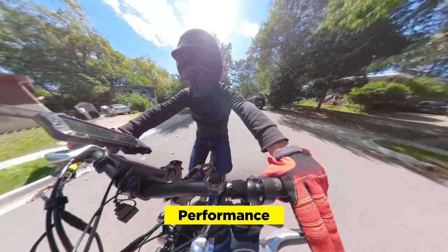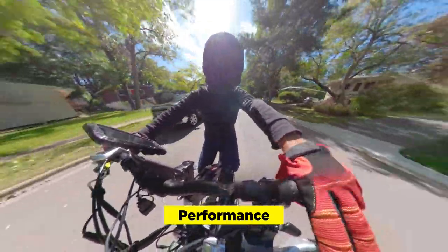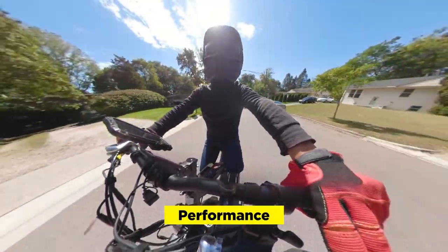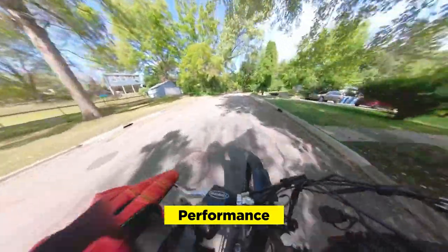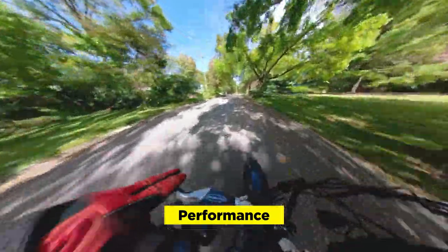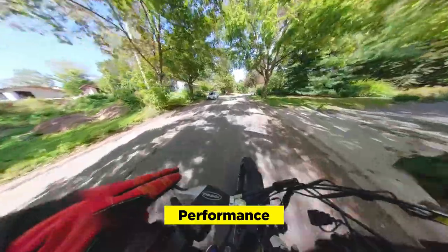The LED display is basic but gives you all the data you need — remaining battery life, speed setting, and distance traveled. Range is about 45-plus miles with pedal assist, and much lower in throttle-only mode. Now let's take the HJM Tori out on the streets. There are five pedal assist modes — one to five — and zero is throttle only. Right now I have it on zero, so I'm only using the electronic throttle. The bike is kind of loud but it's not a big deal.